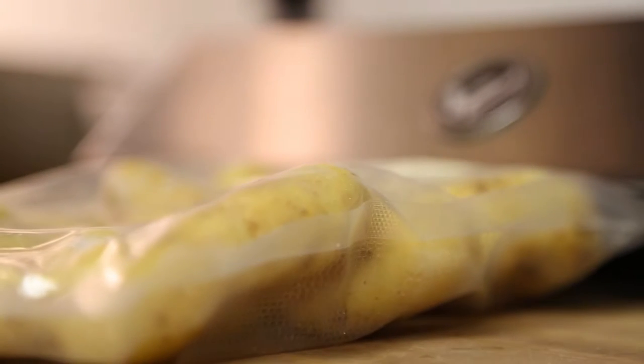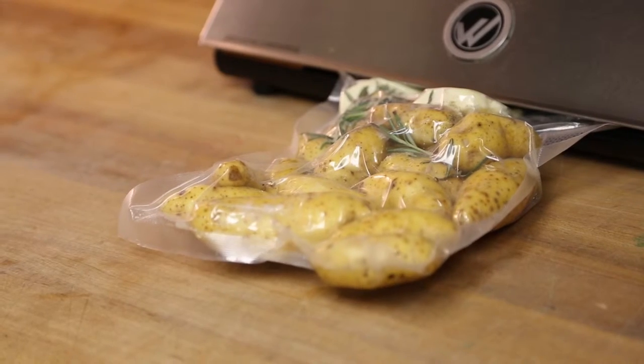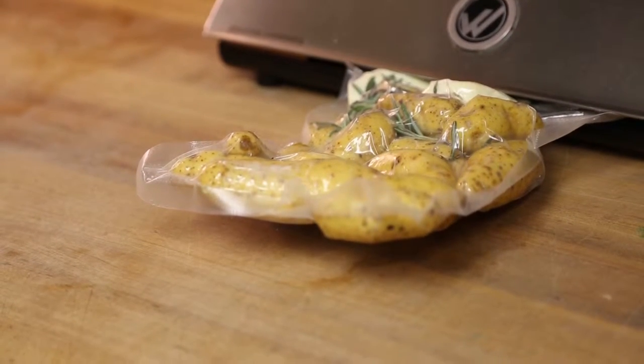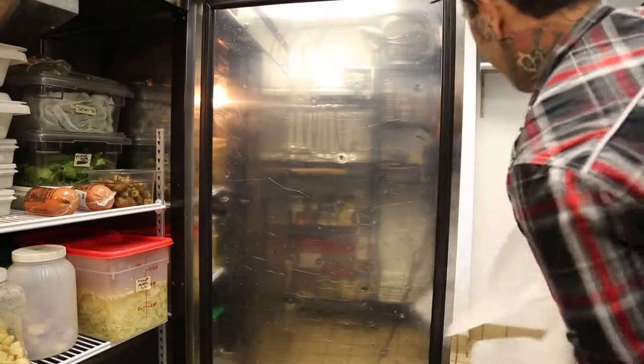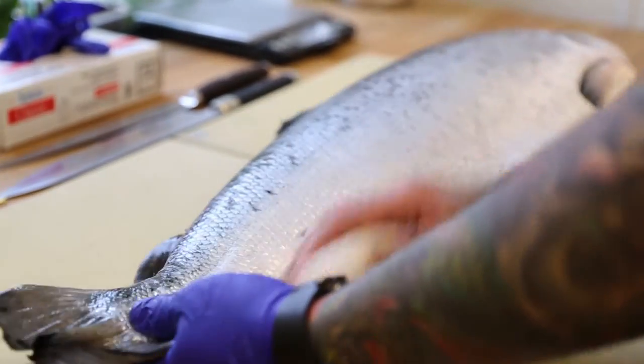We start out with some fingerling potatoes that we'll cryo back, and we'll add about one percent salt to this. Something like salmon is very approachable, very delicious.